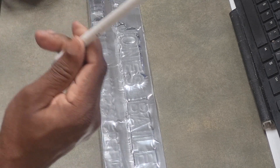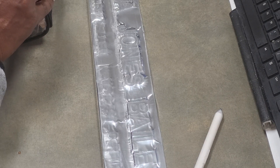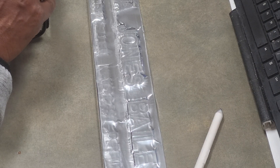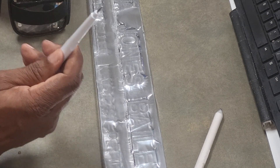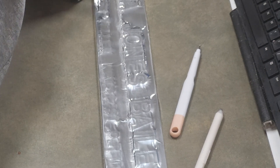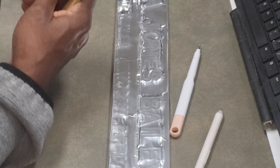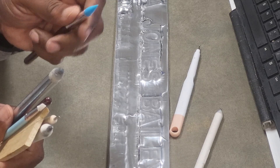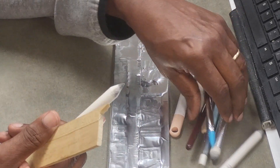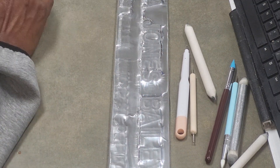This is like a paper pencil, and then I've got various tools that I use — they've got ball ends of different sizes. You can use a Q-tip, you can use whatever you want. I've got a couple of rubber ones, more of various sizes, just whatever you need to get a nice detail.